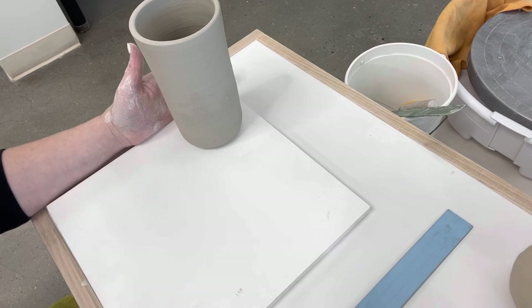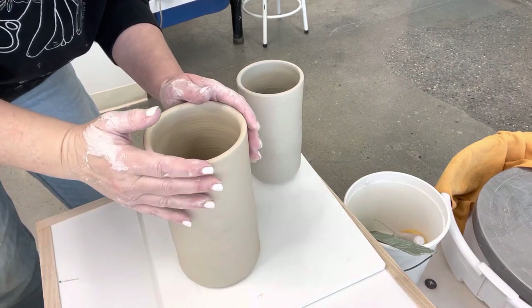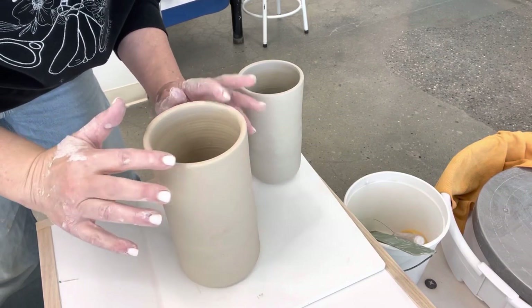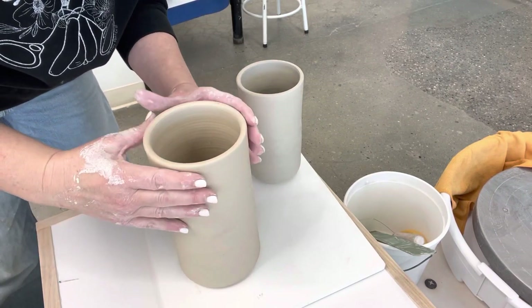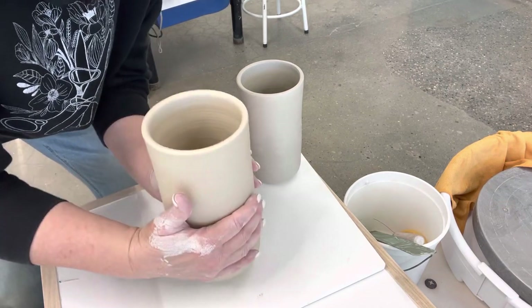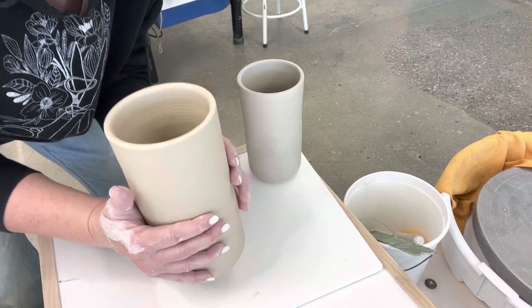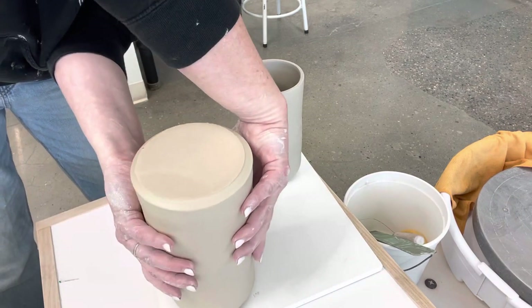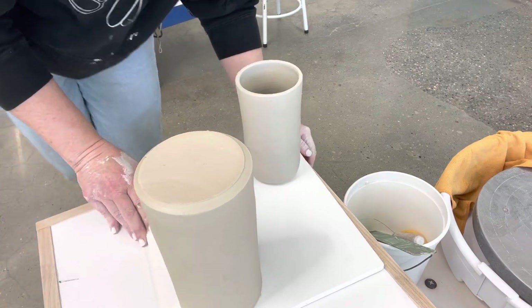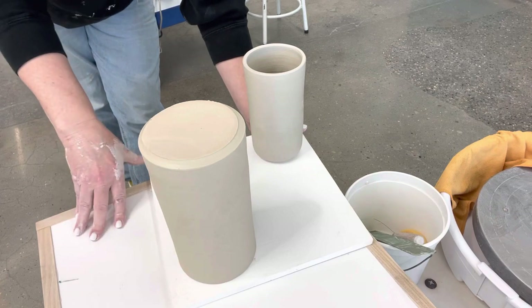Take it off and put it there — make sure it's within the boundaries of the board so it doesn't lean over the edges. When your pots are dry enough that they're not sticky anymore, you should turn them over. To pick them up if they're stuck, twist and pull them up, then flip them over so the bottom can start getting air and they can dry more evenly.